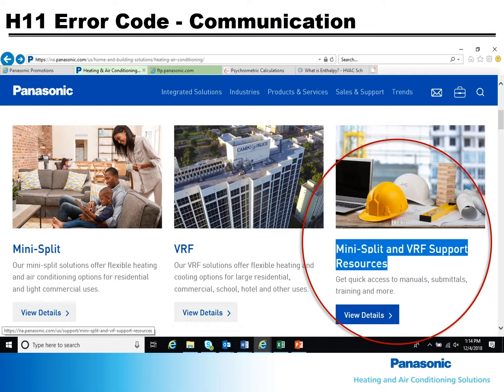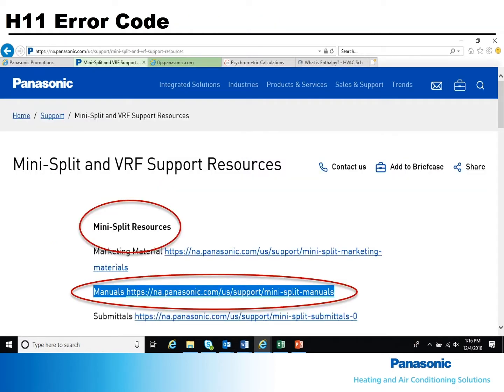Let's first go to the Panasonic air conditioning website. Scroll down until you find Mini-Split and VRF resources, then click on View Details. Under Mini-Split Resources, locate the Manuals link and open it.